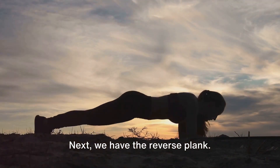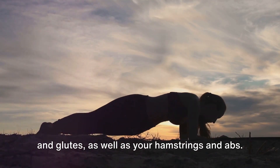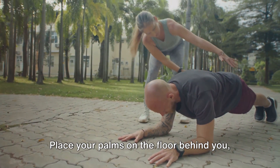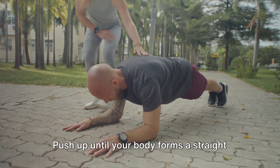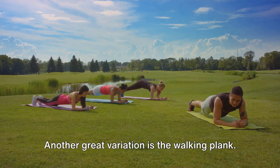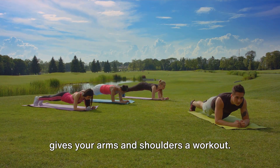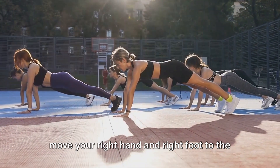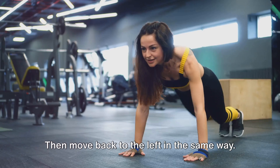Next, we have the reverse plank. This variation targets your lower back and glutes, as well as your hamstrings and abs. To do a reverse plank, sit on the floor with your legs extended in front of you, place your palms on the floor behind you with fingers pointing towards your feet, then push up until your body forms a straight line from your head to your heels. Another great variation is the walking plank, which really ramps up the intensity — it works your core while also giving your arms and shoulders a workout. Start in a classic plank position, then move your right hand and right foot to the right, followed by your left hand and left foot, then move back to the left in the same way.